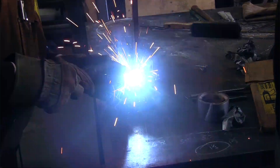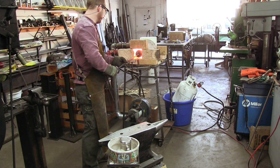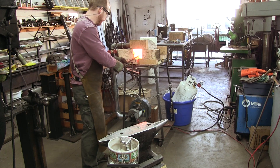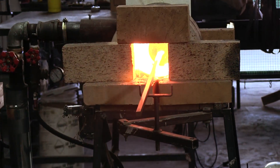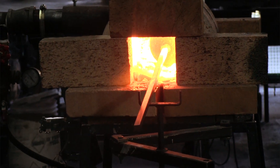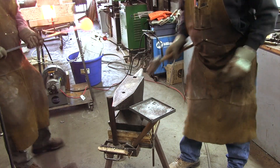We tried forging the ingot to see how it moves under the hammer and if it develops any cracks. Our concern is that instead of producing crucible steel, we just produced cast iron. It is possible that we underestimated the carbon content of the cast iron used in the charge, or how much carbon would be absorbed from the clay graphite crucible.